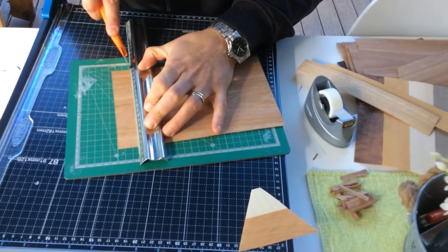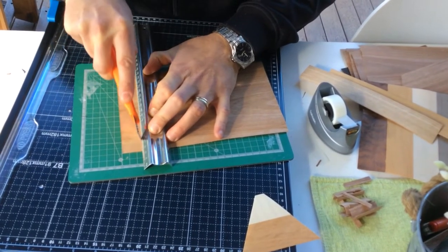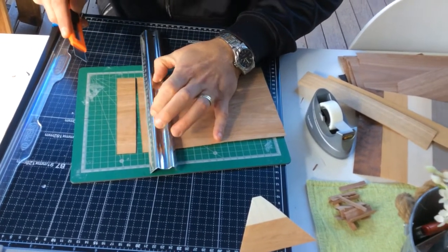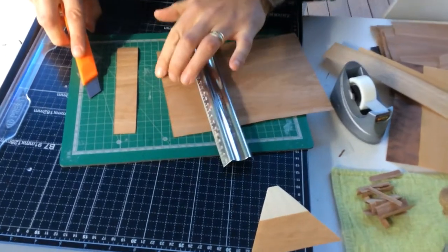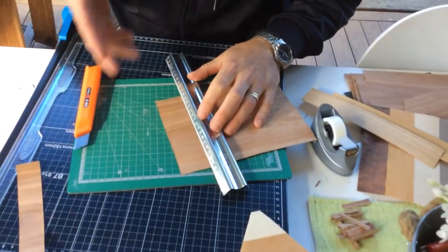That's four, five passes — and you can hear it cutting through. You'll soon find that it will cut straight through, and you've got a nice straight edge there because you've taken your time and cut it in four or five passes.